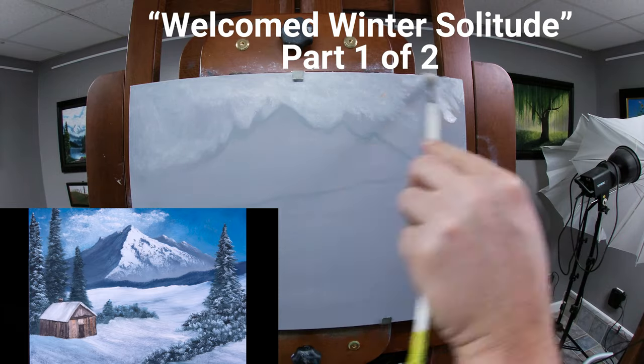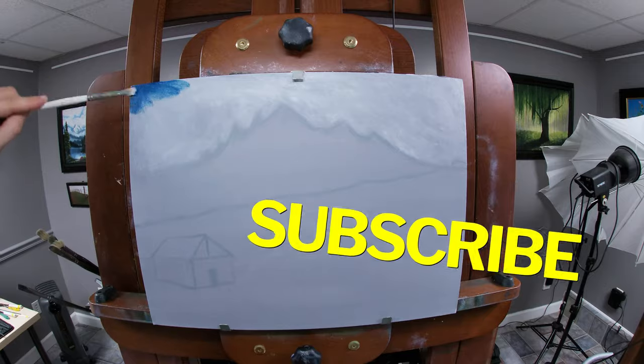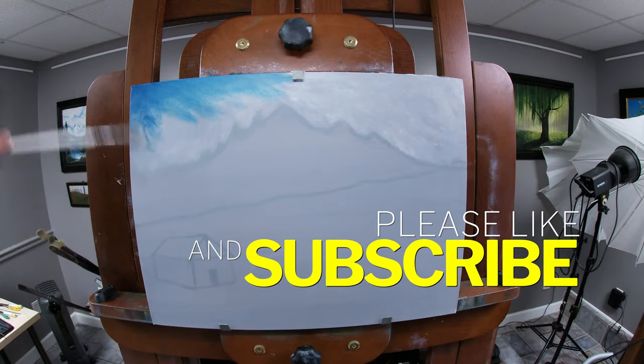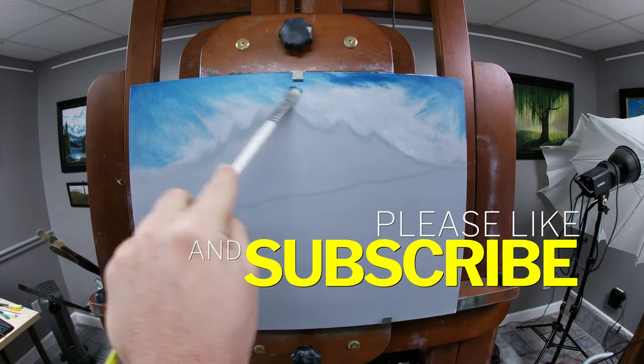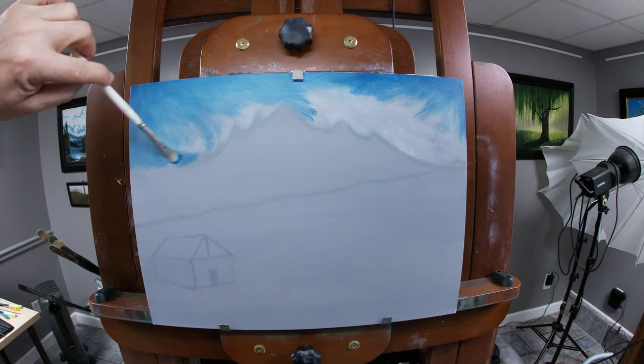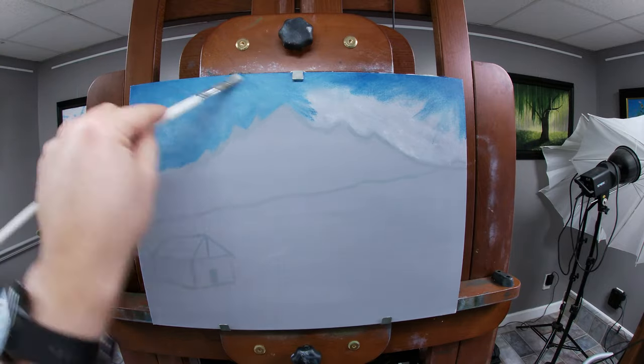We're jumping right into this by applying a bit of clear gel medium and titanium white mixture into the sky area around a very loose sketch popped in using a neutral gray mixture. I'll apply some Prussian blue to the sky using a Bob Ross No. 6 Filbert. Using the small brush will help me keep from destroying my sketch and will offer a bit more control than using the big one or two inch brush.